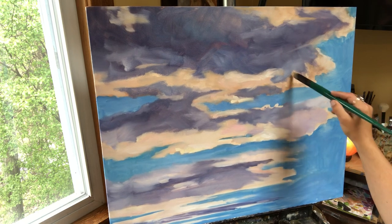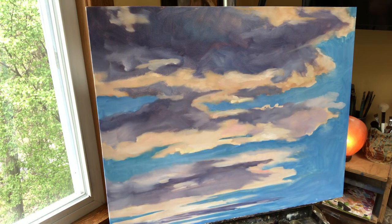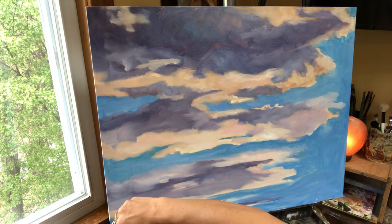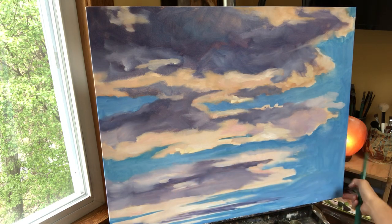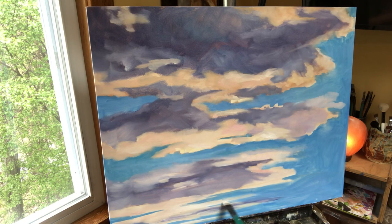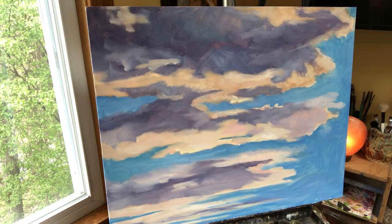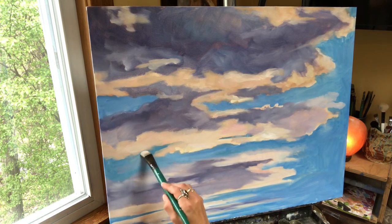Look at your clouds and think, okay, where do I need highlights? I really like this painting already. Then we've got to put a little Naples and white at the bottom here. You can use pink if you want, you can use gray, but we've got to break up these dark darks down here and make them look fluffy. If you think your blue is a little bit too blue, you can add a little gray or white to the mixture and that'll kind of chill your blue out.